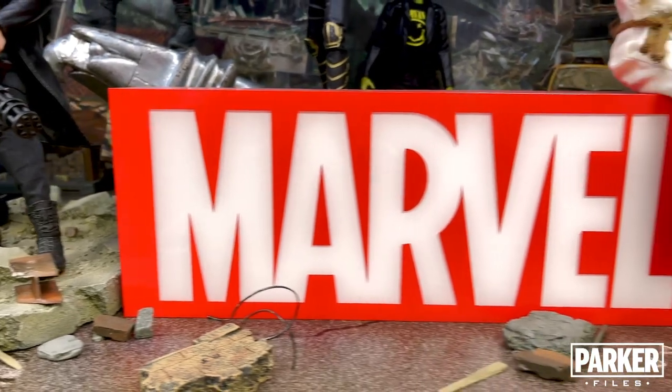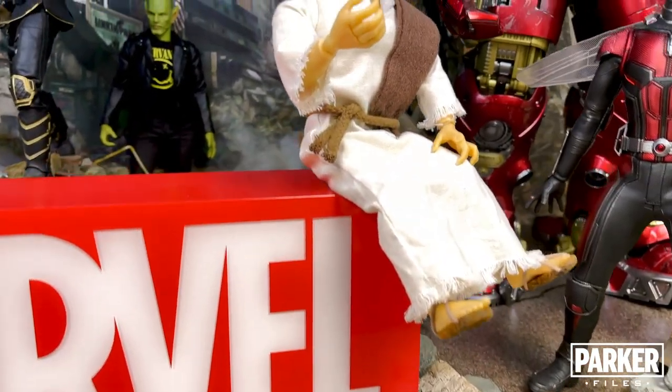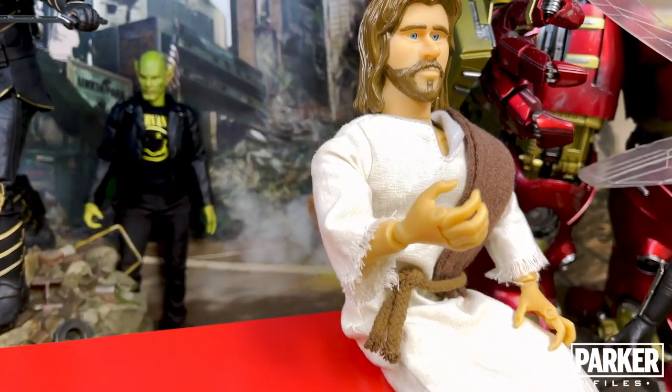The Marvel logo lightbox from Hot Toys is front and center in this display of characters who aren't A-list players in the MCU. But isn't that what Jesus taught? The last shall be first?